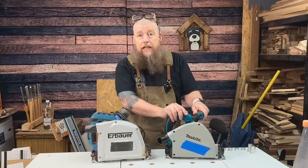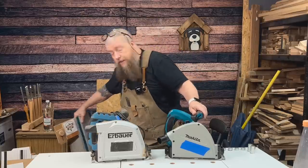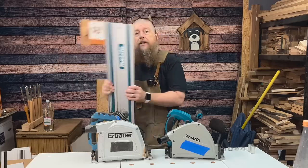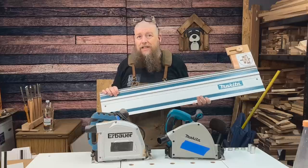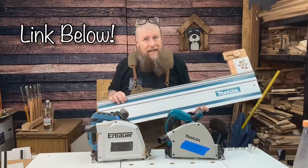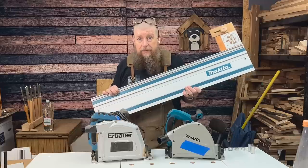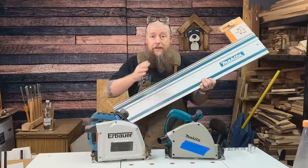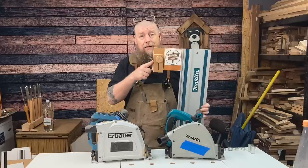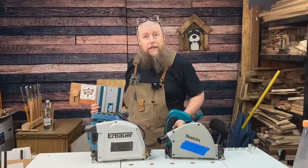That doesn't come with any guide rail or anything like that, but for those interested, on Amazon at the minute you can get the one metre guide rails for about £37, which I think is fantastically affordable. And if I can, I'm going to be getting another one of these as well. So — £300 for that, £37 for that, and homemade for that. I'll get into that in a little while.